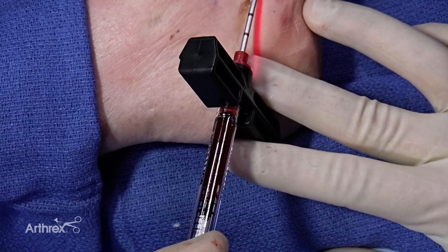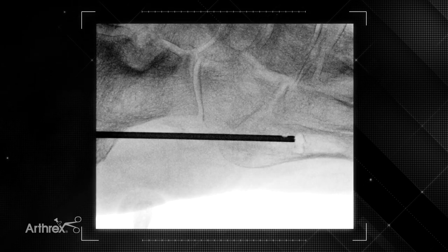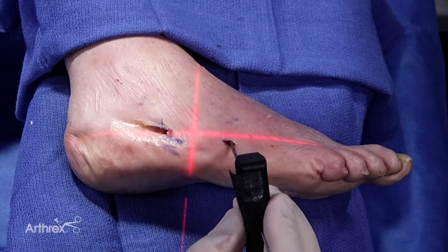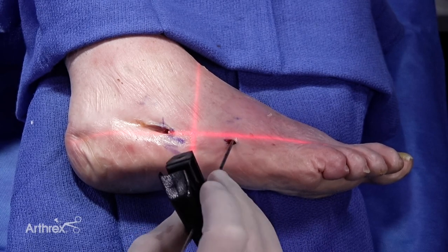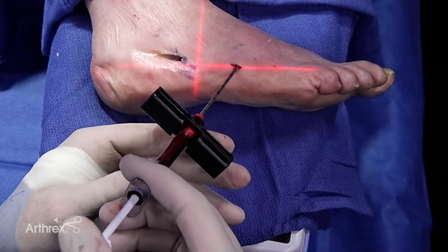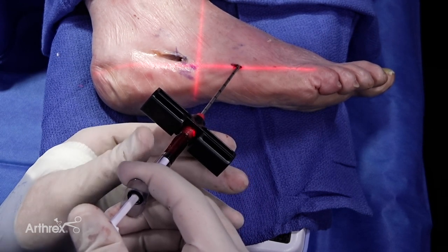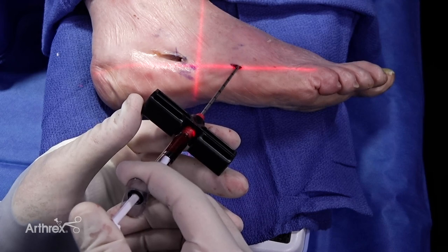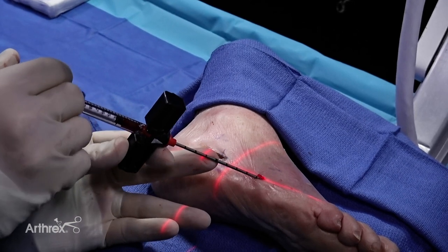Make sure that just distal, at, and just proximal to the fracture you're adding a small amount of graft. You do not want to add too much volume at this point because you still have to place your screw. Similarly, in the subperiosteal space created previously, place the Tuohy needle, remove the obturator, and then add graft subperiosteally all around the fracture site — plantarly, laterally, and dorsally.